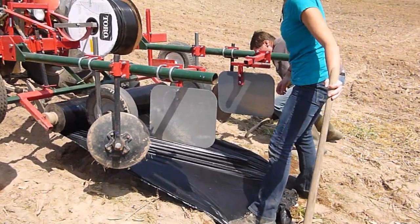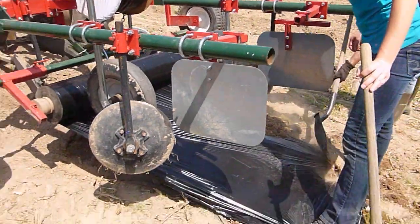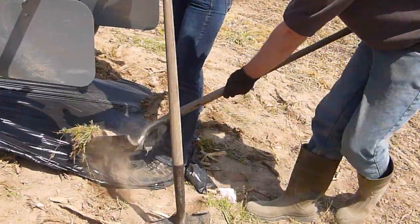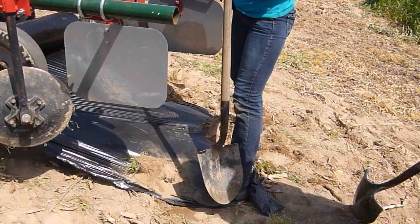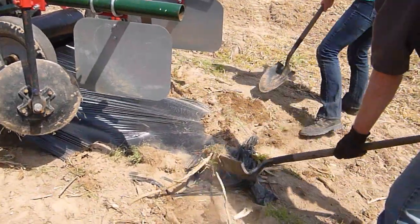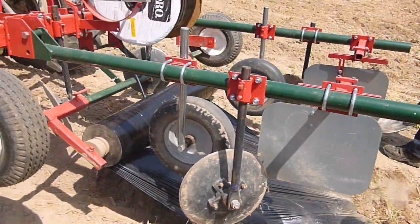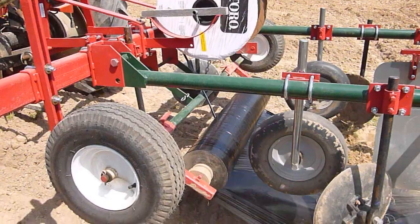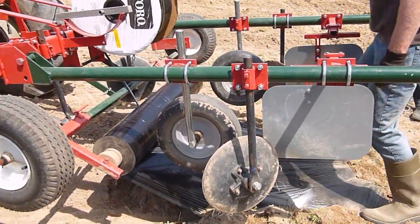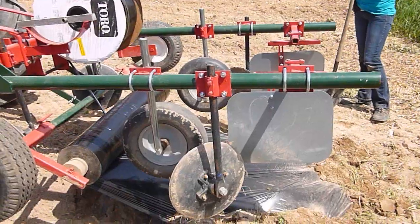We also laid the drip tape — that's the drip tape beneath the plastic. Right now you've got to prepare the plastic to start; you've got to do a little hand work, and we follow it up by hand to make sure it's working okay. The drip tape goes underneath the plastic and we hook that up to a water source, providing drip irrigation which saves a lot of water.